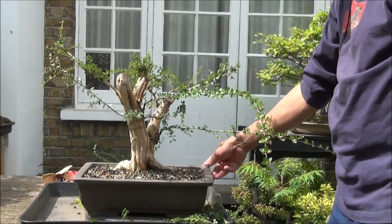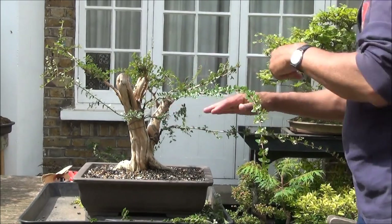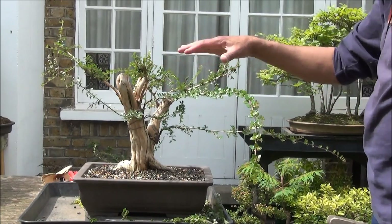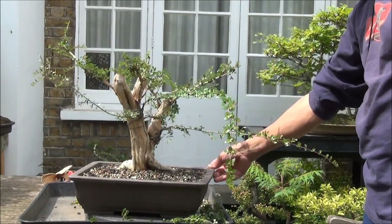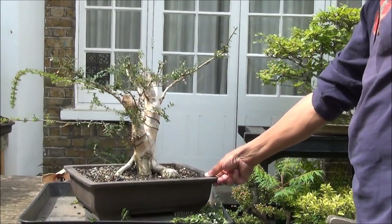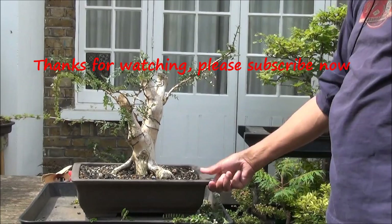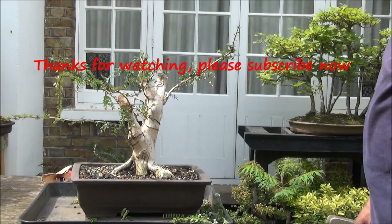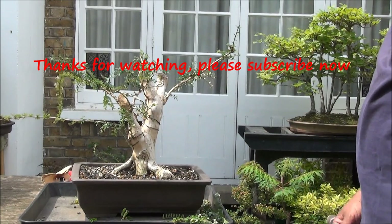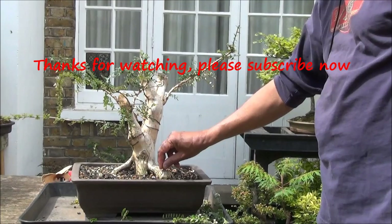All right, here we are folks — I'm done for today. These are the four branches that are wired up: one, two, three, and four. I want them to grow in this position and build up pads to give the tree a bit more depth. And this is the front. Still a long way to go but it's looking much better than when I first started with it. To watch more progression on this tree, please subscribe — I will be doing further updates.